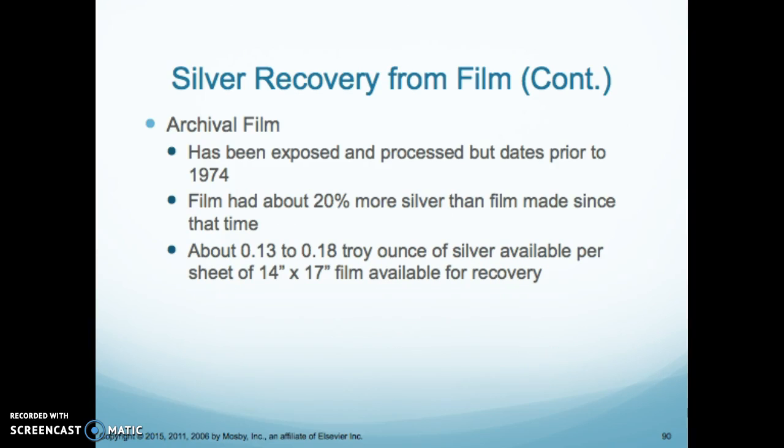Archival film from dates prior to 1974 contains about 20% more silver than current day film. You definitely want to recover those — there's some money in them.